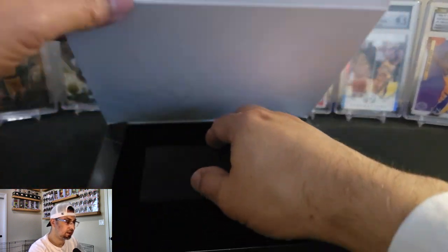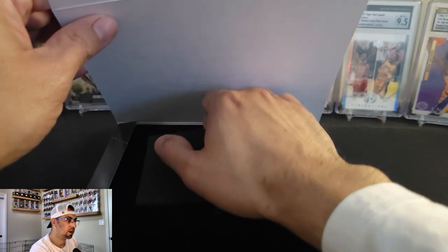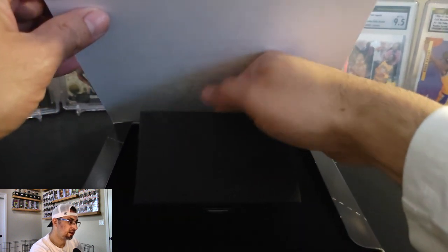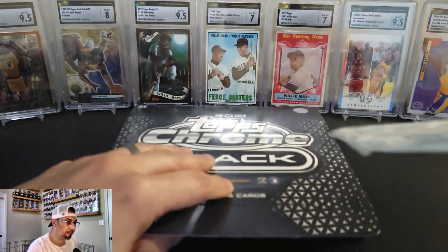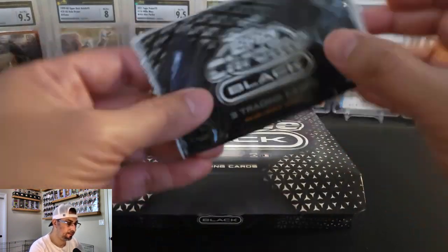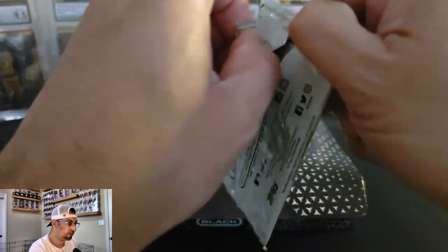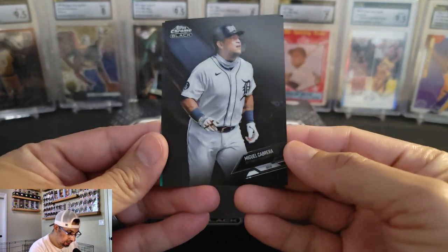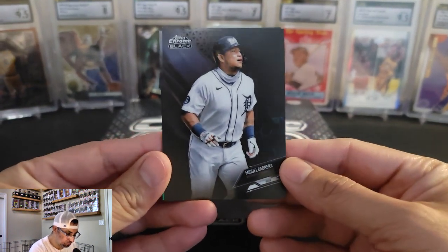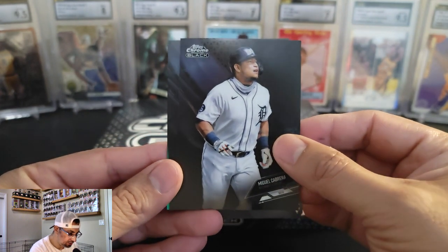Okay, there's a cover there, and there's the pack. Let me get the pack out. Let's check this bad boy out first. And we are going to start this rip off with a Miguel Cabrera. That one looks pretty nice.